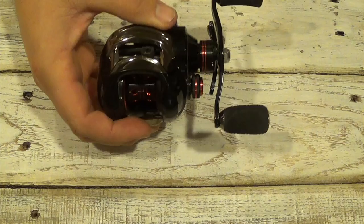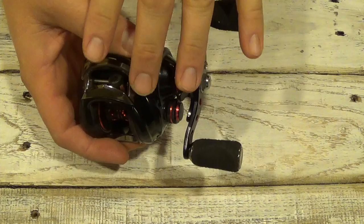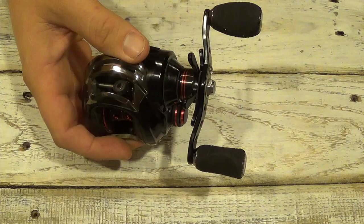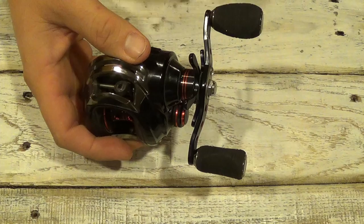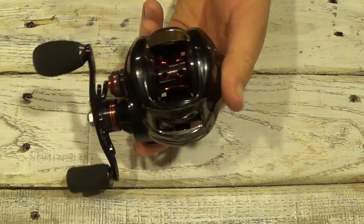Hey guys, this is the CastKing Royale Legend and I know we've done videos on this in the past. There's been quite a few of them on it, but today I was just going to do a short, kind of a beginner's overview and walkthrough tutorial on the legend itself. Maybe this is your first bait casting reel you've ever purchased and you're having problems getting it adjusted, or just knowing what all the parts are and how everything works. So I'm just going to go over it real fast, really basic for the beginner angler.